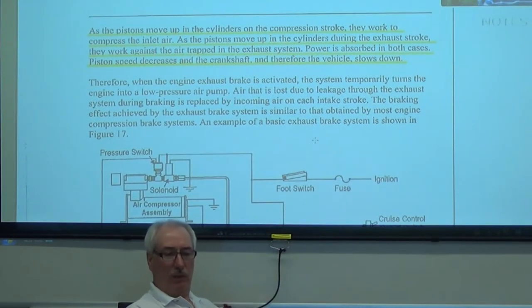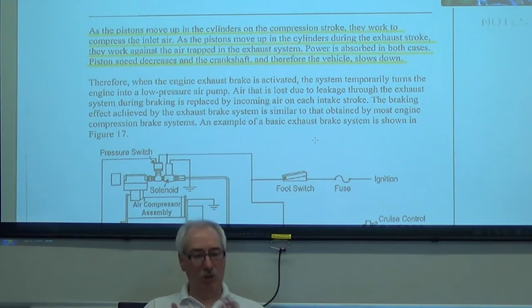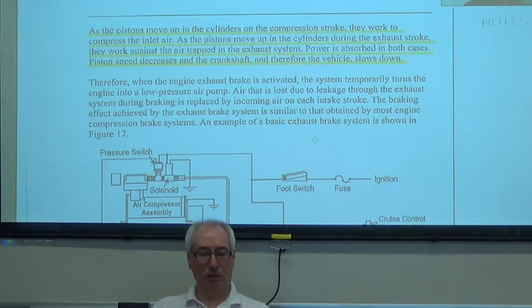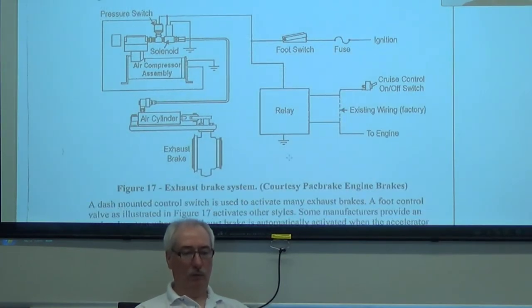As the pistons move up in the cylinders during the compression stroke, they work to compress the inlet air. During the exhaust stroke, they work against the air trapped in the exhaust system — very much like an engine brake. Power is absorbed in both cases, and the pistons' feed decreases in the crankshaft. It's a basic electrical system: we've got a switch to turn it on, and we've got a throttle switch, so we have to be off the throttle for it to work. Then we're going to use some method to restrict the exhaust system.